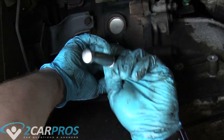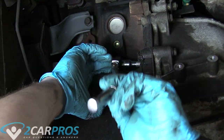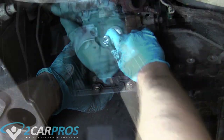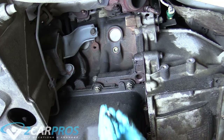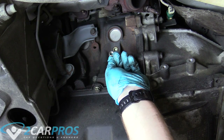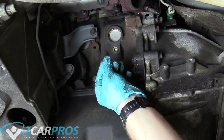I already have a ratchet with a small extension on a 14mm socket. There are either three or four nuts or bolts, and you just keep turning the engine over and removing them until all are off the torque converter. They are pretty snug, so you might need someone to hold the crankshaft. If you have a GM product these will be bolts, but this is a Ford so there are nuts.